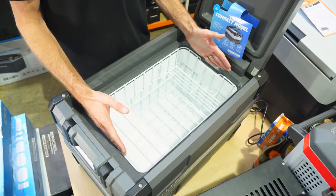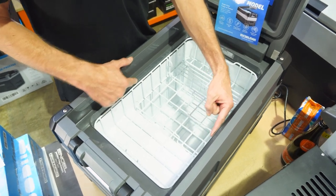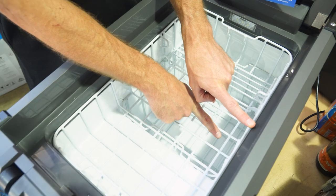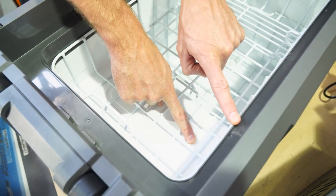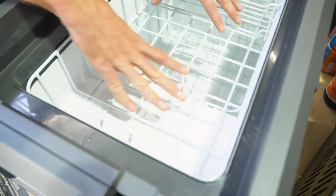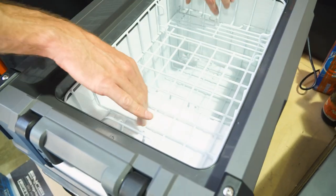Looking inside, total dimensions are about 48 centimetres in length, about 29 centimetres in width, and height-wise the deepest point is about 32 centimetres. Above the compressor shelf you've got about 13 centimetres from the base to the top. You need to take about a centimetre off each side where the baskets sit, as it's quite a thick material they've used — nice and strong.